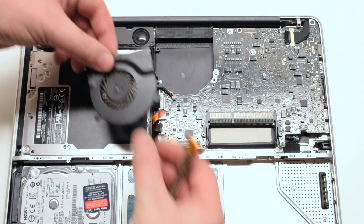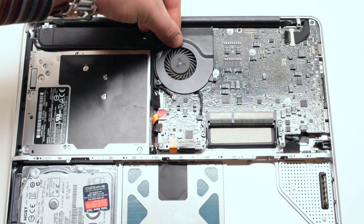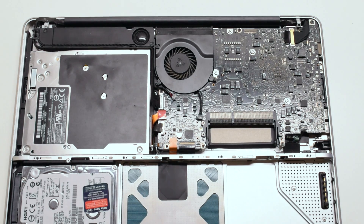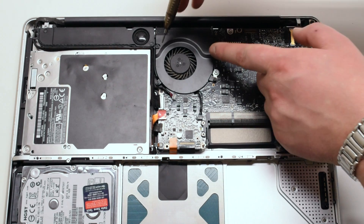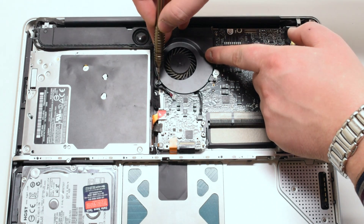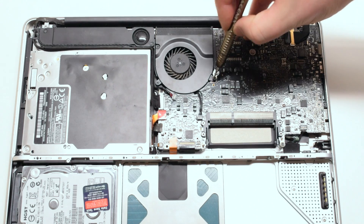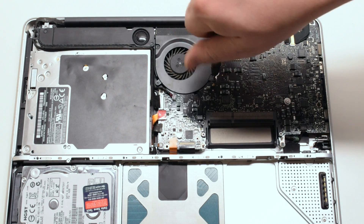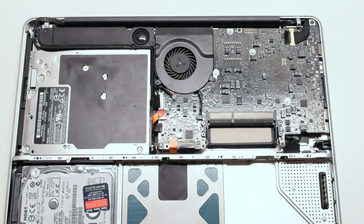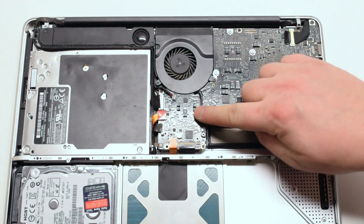Place the fan back into its socket and screw it down with three Phillips head screws. You can now reconnect the fan cable — gently push it in until you hear it click.